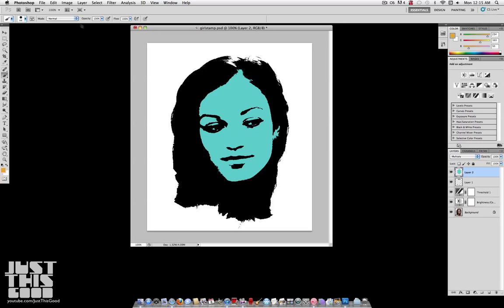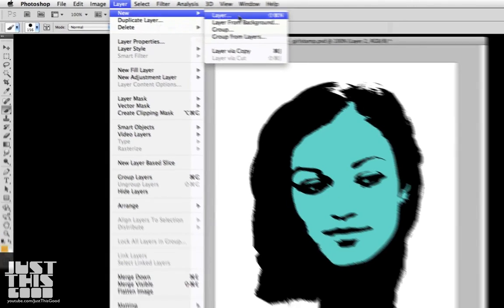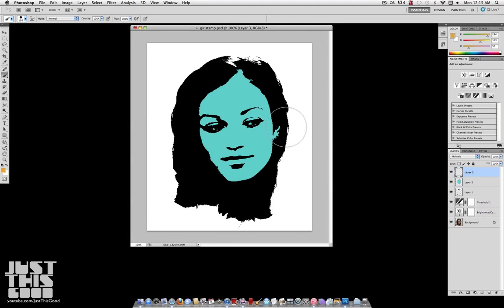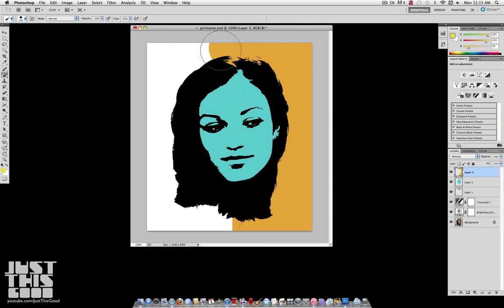Hit OK and make a new layer. Make sure you set it on Multiply again and paint the outside. Just make sure you don't interfere with the stuff you painted before because then you get a muddy looking effect. As I was painting, I had the idea to do a split background, so I went and changed my color to yellow and started painting the other half yellow — so half orange, half yellow.